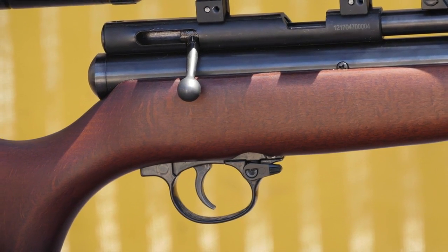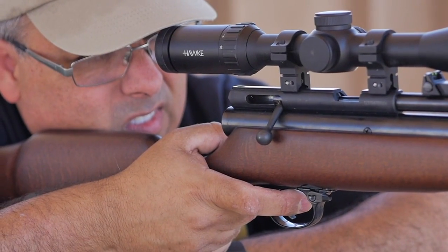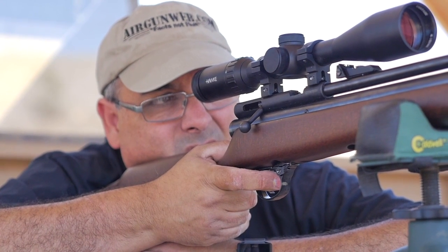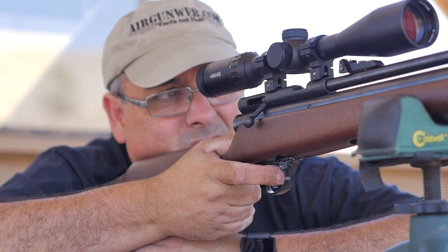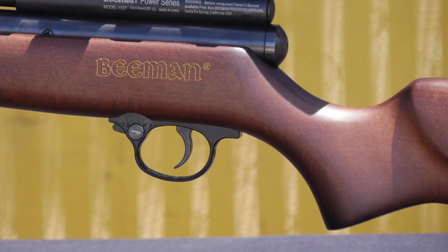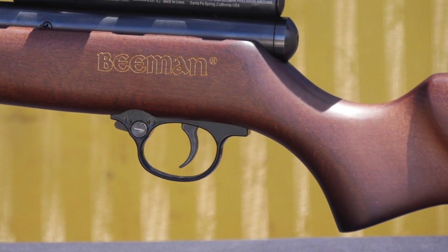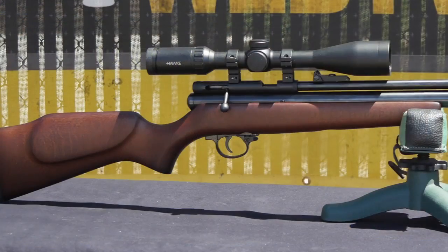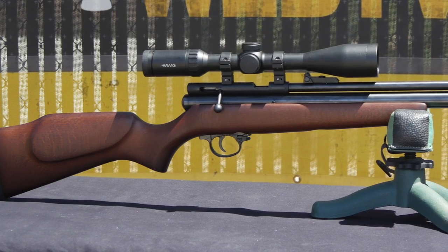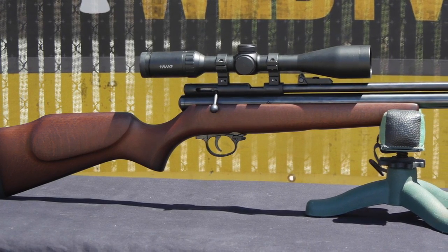Each adjustment is easily definable and there's no mystery as to what does what when you're setting it up. In no time at all I was able to adjust my trigger to a one pound, five ounce trigger pull with zero creep and minimal over travel. There's the potential to over-adjust the trigger and have insufficient sear engagement, which can leave the rifle in a dangerous state. If you don't know what you're doing, get someone to help you who does. You are responsible for your own tinkering.